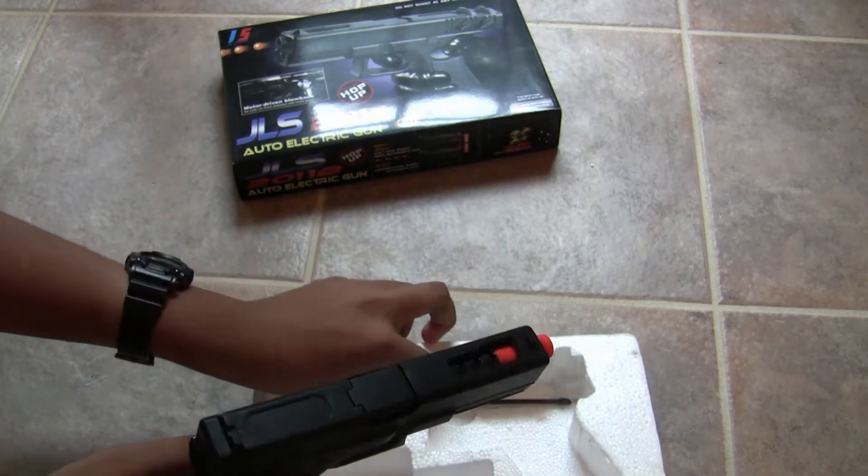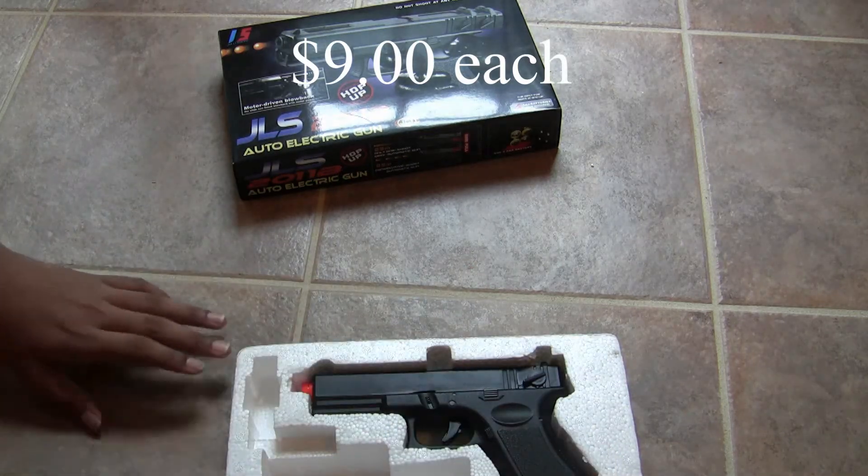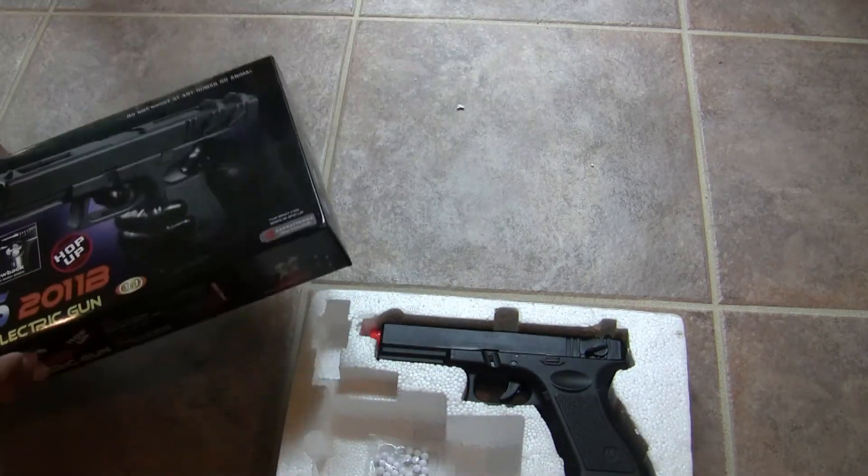I bought two of them on AirSplat for just $9. It's a very cheap gun, you won't be dissatisfied with it, and this is my review of the JLS 2011B.